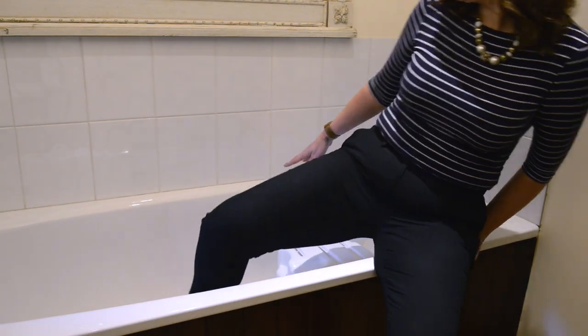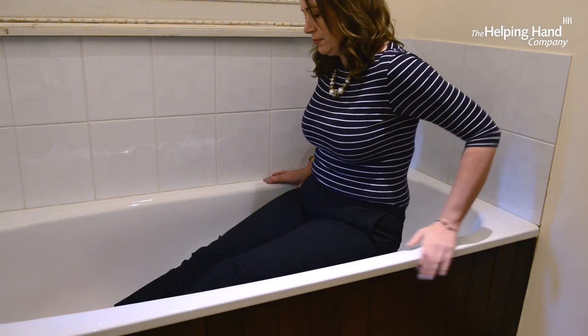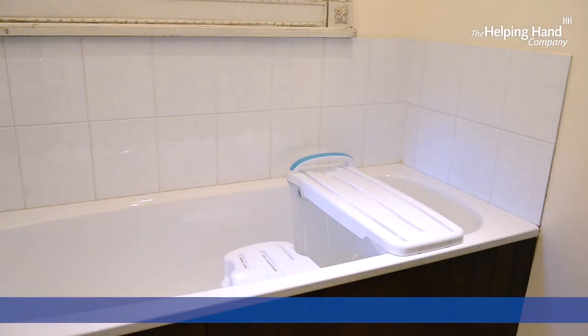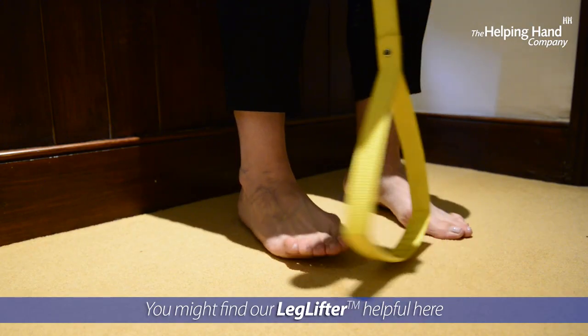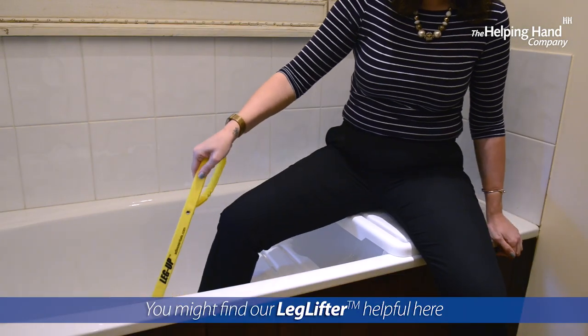Here is Charlotte showing you how to safely get into, down and out of the bath, either using the bath bench board or seat or a combination of. You can see here you might also find a leg lifter helpful to be able to raise your leg for getting in and out of the bath.